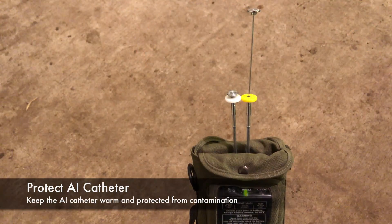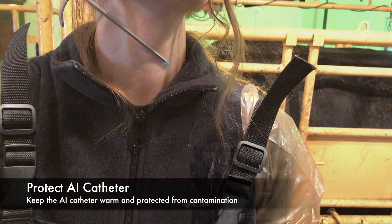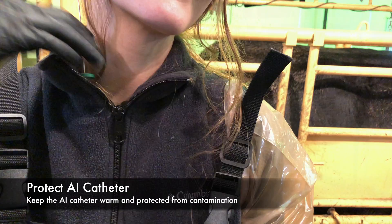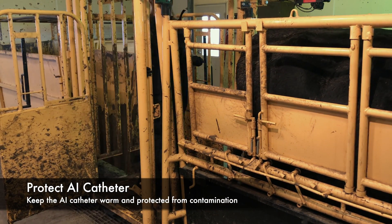Apply lube. Keep the loaded catheter warm and protected, either using an AI gun warmer or tucking it into your shirt until you are ready to AI. It is important to keep the tip of the catheter as clean as possible in order to avoid introducing bacteria into the uterus.